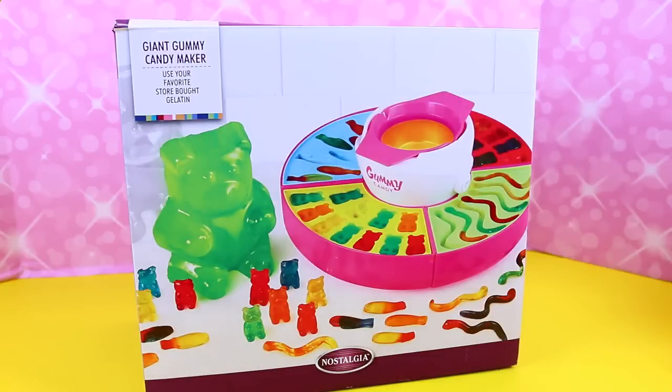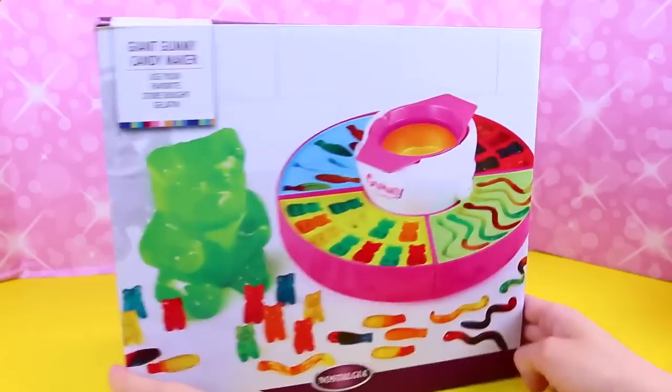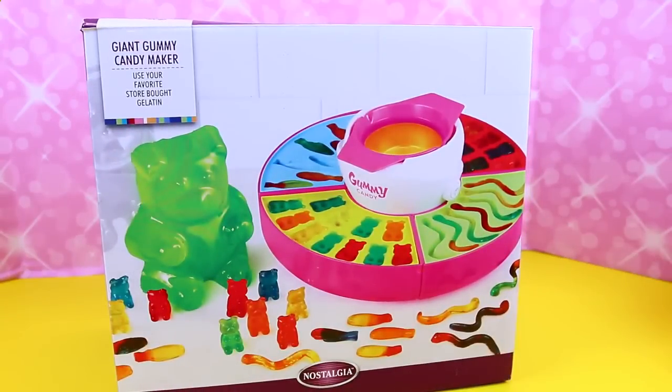Hey everyone! It's Sandra with the Disney Car Toys Channel and Sweat It Awesome. Today we are playing with something I cannot wait for because this looks so awesome — gummies! The giant gummy candy maker.